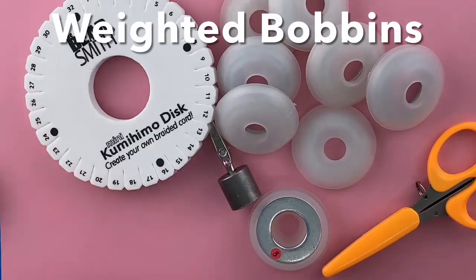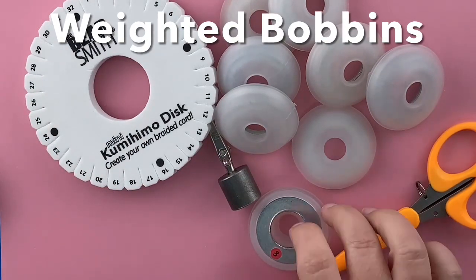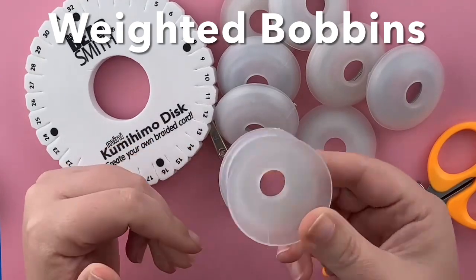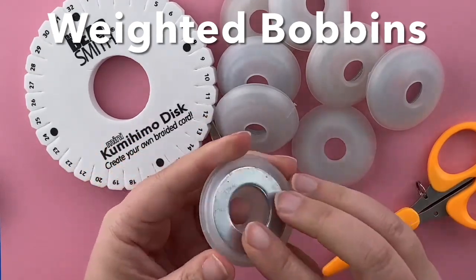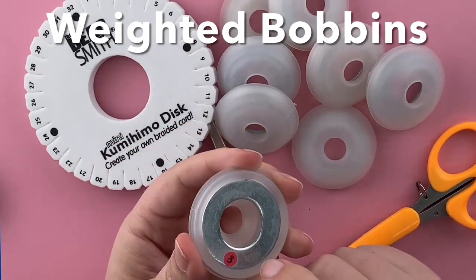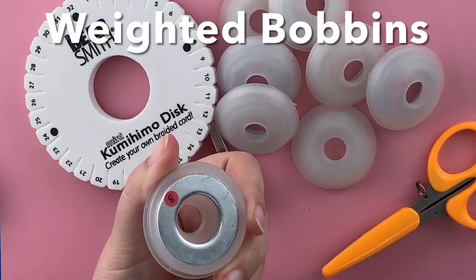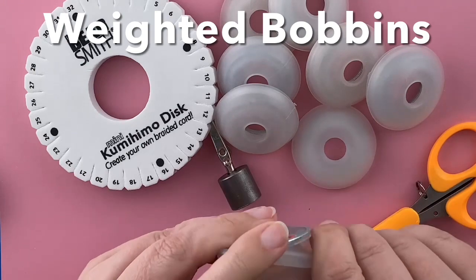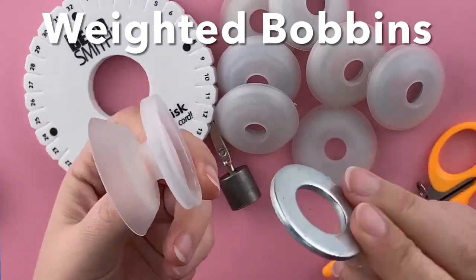You're also gonna need eight weighted bobbins for beaded kumihimo. These are approximately 32 grams each and they pop open and closed. I number mine by putting a sticker on the side and then writing the numbers one through eight. These weights are removable if you're doing a project and you don't need the weight.